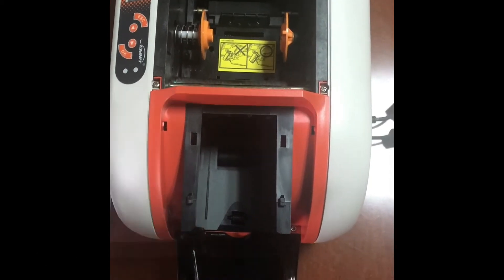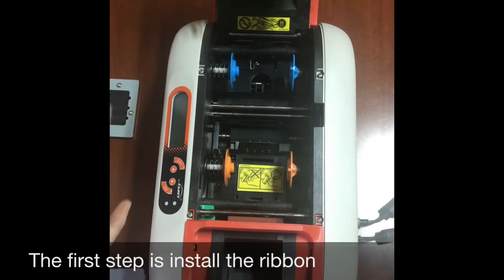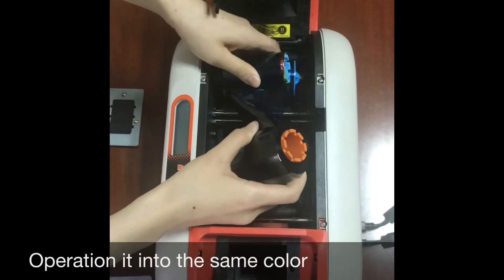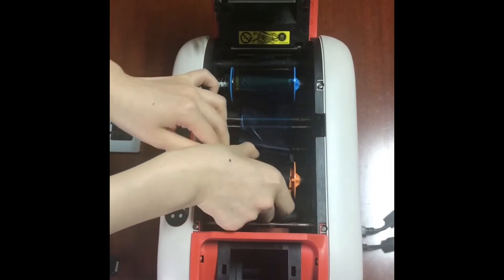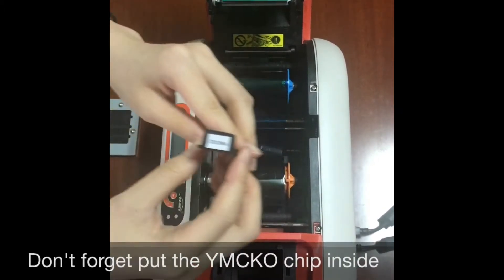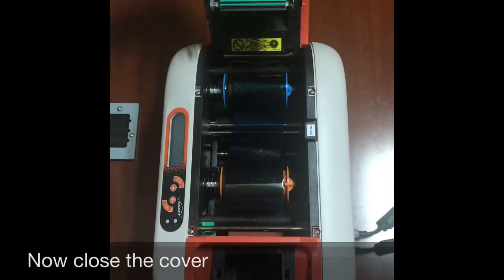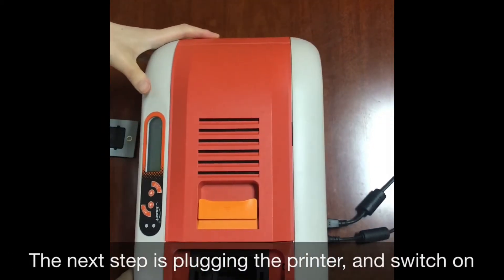Now I will show you how to prepare to print. The first step is to install the ribbon. This is a YMCKO ribbon — insert it matching the same color orientation. Don't forget to put the YMCKO chip inside. Now close the cover. The next step is to plug in the printer and switch it on.